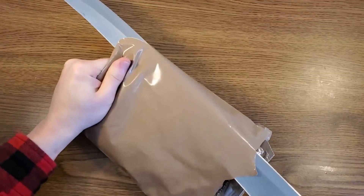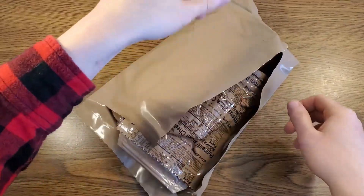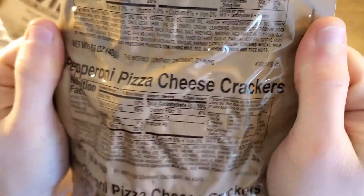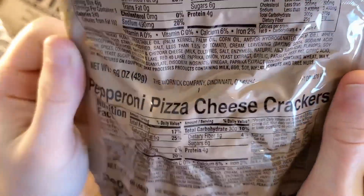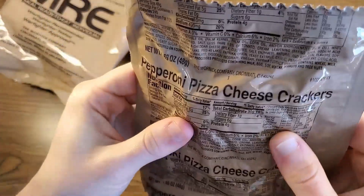Let's go ahead and cut it longways just for fun. So we have our mangled menu number 21 bag here. We have pepperoni pizza cheese crackers — those are 240 calories, 30 grams of carbs, and I believe these are essentially combos.